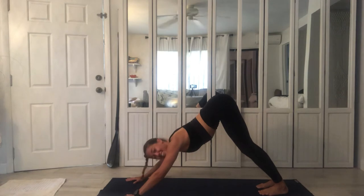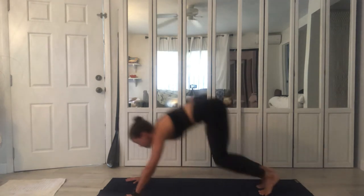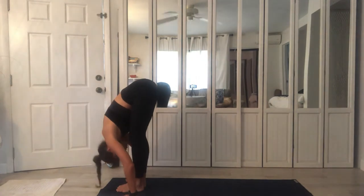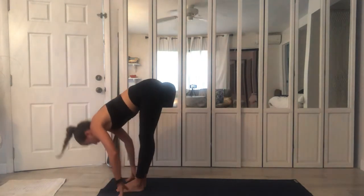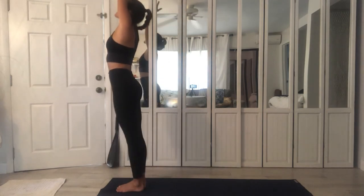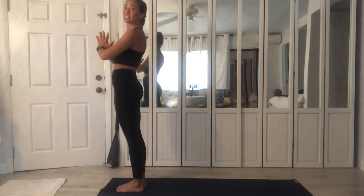Bend again, forward. Stepping or jumping, exhale, deepening. Bending the knees, lift upwards, Utkatasana. And stand, Samastitihi.